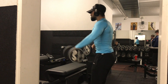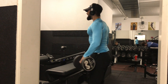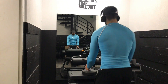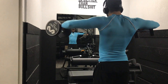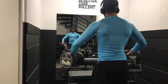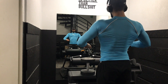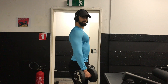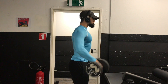Then we went over to the dumbbell lateral raise. I posted a video about it where I shared the most important tip: you should be pulling with your elbows and not with your wrist, and your elbow is supposed to be higher than your wrist. I need to have the dumbbells a little bit in front of me — not completely to the side — with the elbows slightly bent, then push them out to the side with your elbows. You can see from the side how the elbow is higher than the wrist.